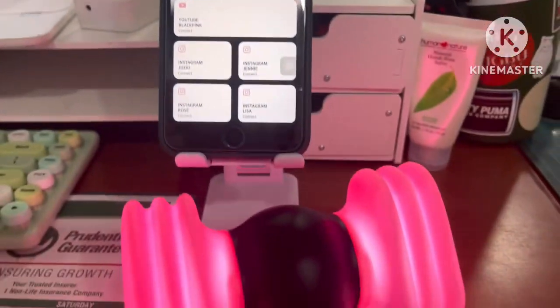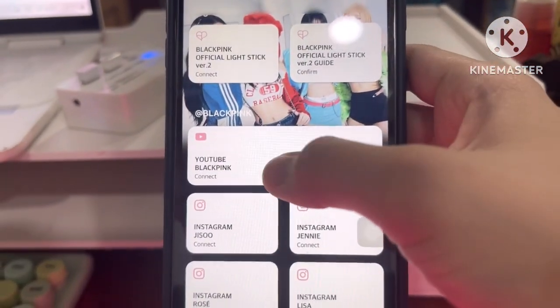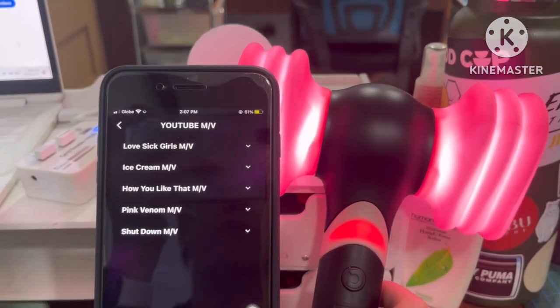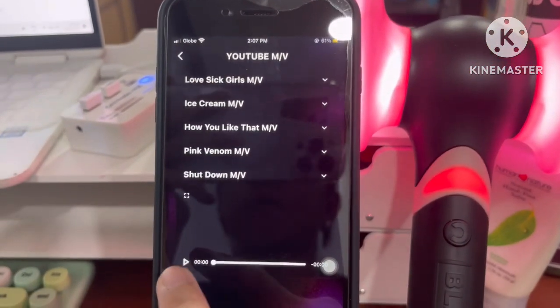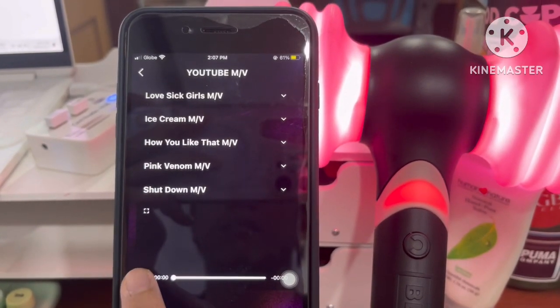Don't worry about the 'light stick has been disconnected' message — it really did not disconnect, it's already connected to your Bluetooth. What you're going to do is just turn off your light stick and then turn it on again, and then play any BLACKPINK song. We're going to choose 'Shut Down.'